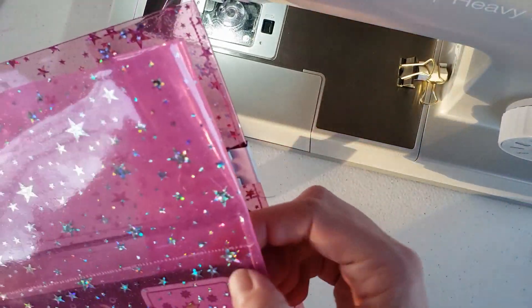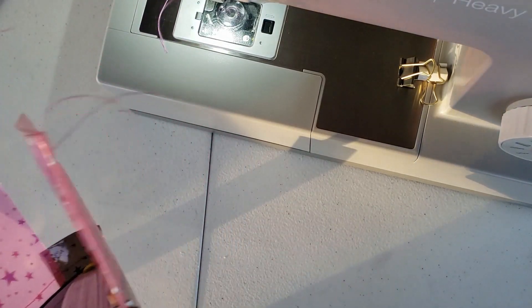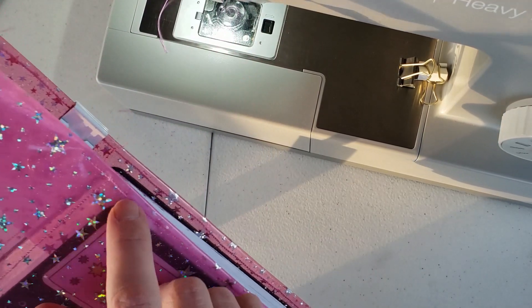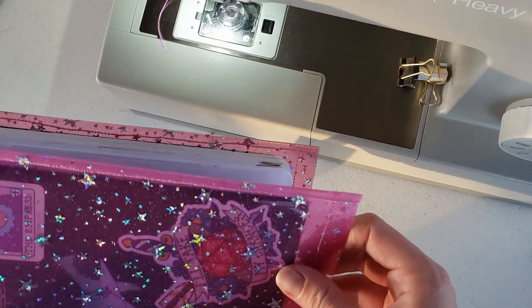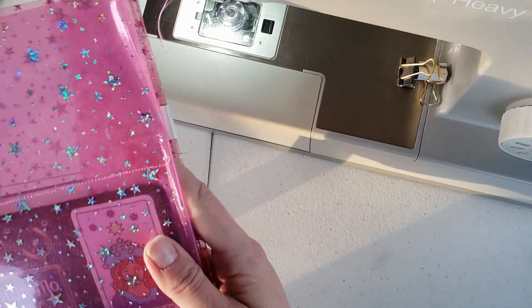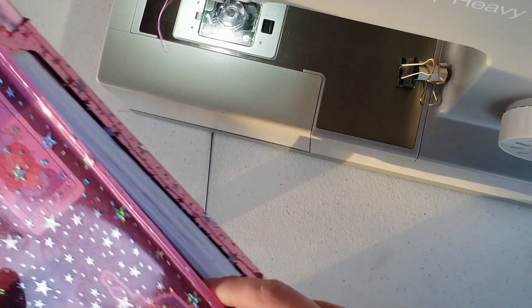It's not too bad. I'm going to go ahead and sew a little rounded edge on each corner. It's actually quite big so I'm going to make it a little bit smaller — I'm going to sew it a little closer on the bottom and then round out these edges.